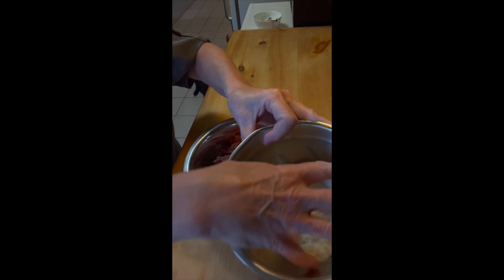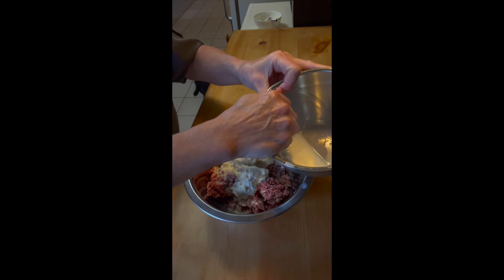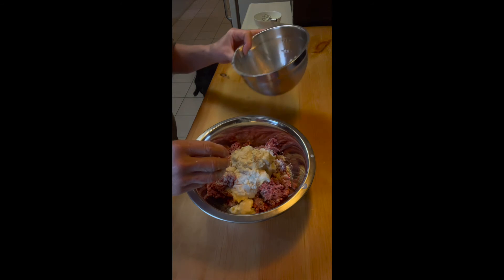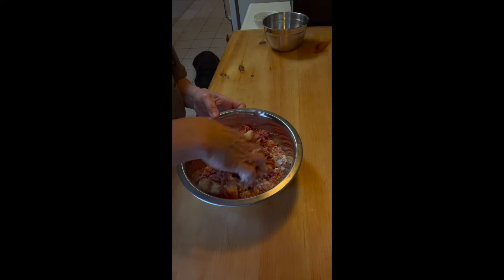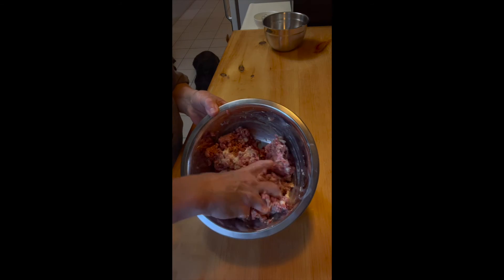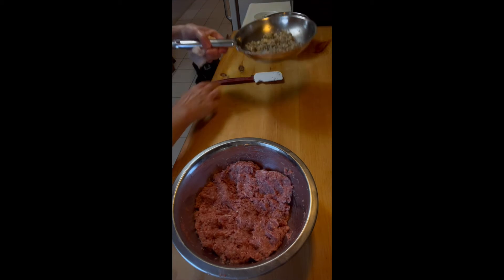Now we're going to squeeze out our bread. I had some hamburger rolls in my freezer, so that's what I used. We're going to squeeze out the extra milk and just discard it — in my case, I'm going to feed it to the dog. Then we're going to mix. The best tool for this is our hands. The egg and the bread act as a binder to hold our meatballs together.